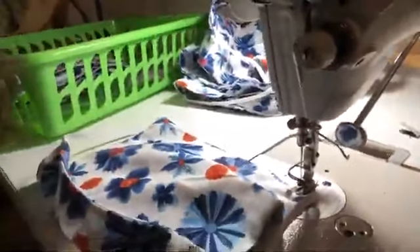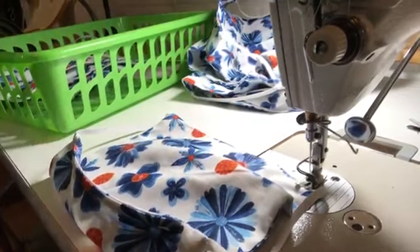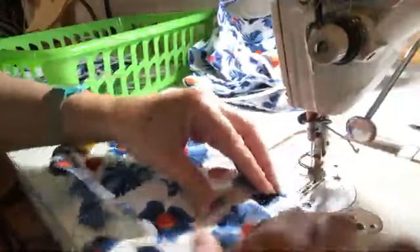Hey guys, here is my pleating video. I'm gonna do the best I can because I have a really crappy tripod, but hopefully you'll be able to see the needle area. This is my mask. This is pleating without pins and measurements — so in case you're wondering what eyeballing is: